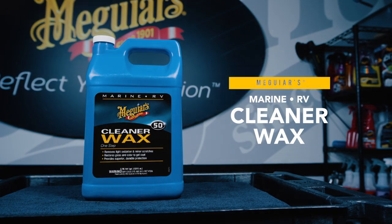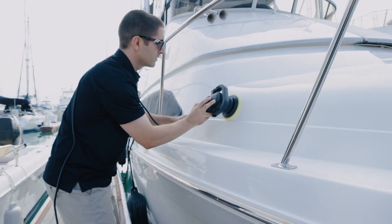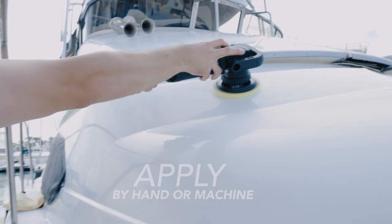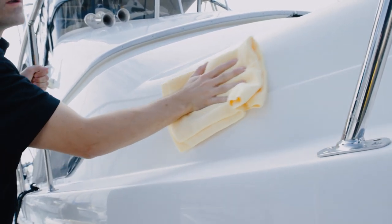Meguiar's M50 One Step Cleaner Wax restores color, brilliance, and gloss to fiberglass and gelcoat surfaces while adding a layer of durable long-lasting protection in one easy step. This non-abrasive formula safely and effectively removes light oxidation, haze, minor scratches, and swirls while enhancing gloss, color, and depth of shine.